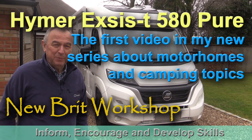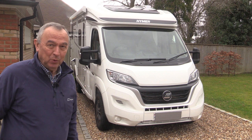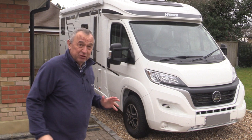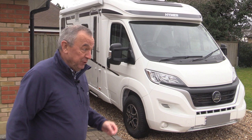Hello, my name is Peter Parford and welcome to Newbrook Workshop. A long time ago I promised I'd start making a few videos about motorhomes and it's taken a little while, but we've just acquired one so I thought I'd tell you a little bit about it. This is the Hymer Exus T580 Pure and I'm going to start this video series with this particular vehicle. I haven't found a UK-made video about the UK model of the T580 Pure, so here we go.